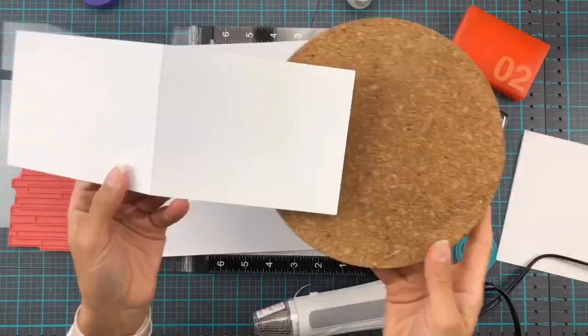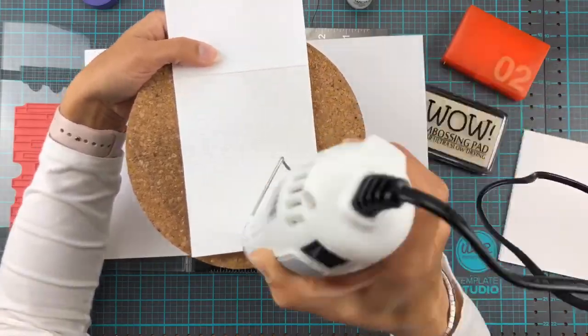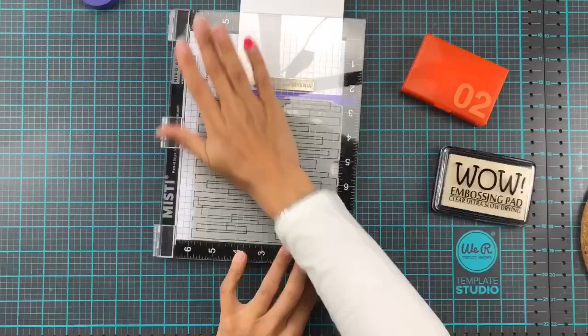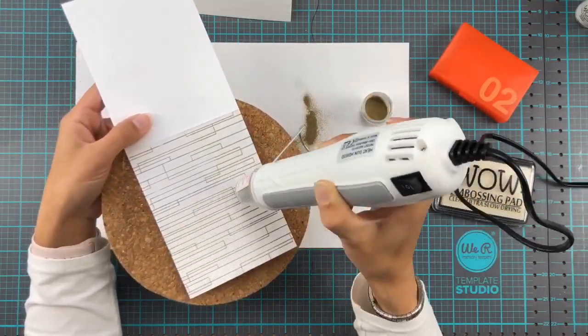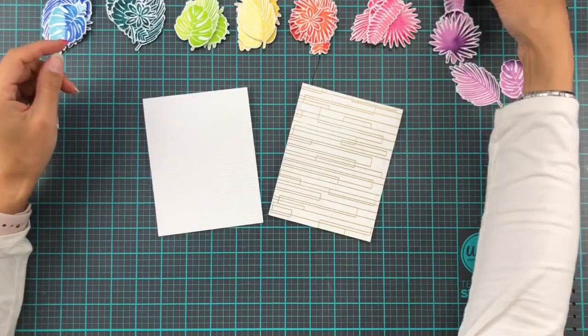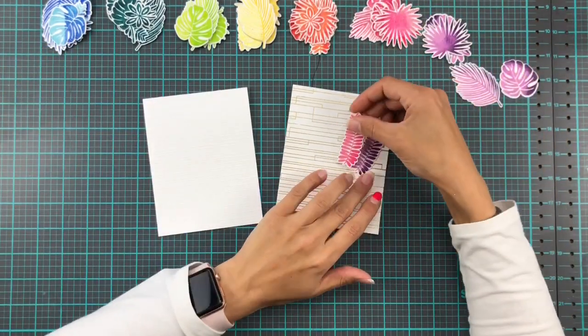When it came to the backgrounds, I used this background stamp from Simon's Stamp — I think it's just called Plank Background. I've done one in white, so that's opaque bright white, and one in gold, so metallic gold. These two powders are ones I reach for all the time; they're two of my favorites and absolute staples in my card making arsenal.